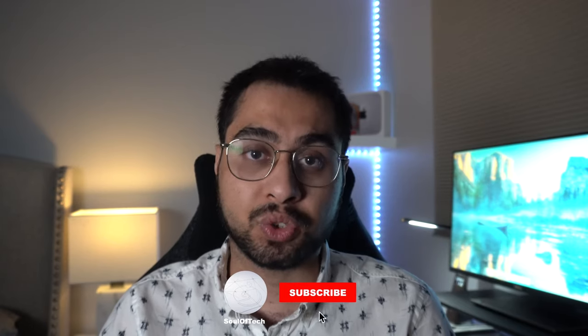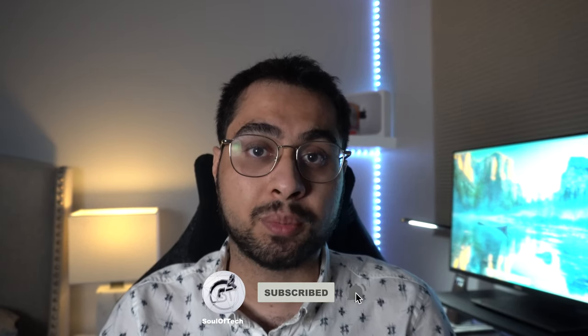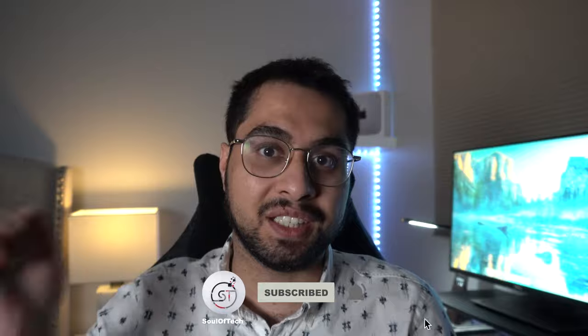As always guys, if you do enjoy this video, hit that like button and subscribe to my channel. We've got all sorts of awesome content right here. Thanks for watching. Let's get started.